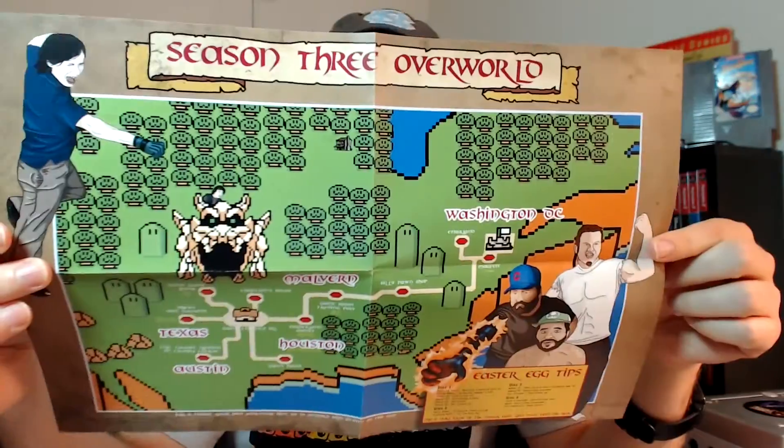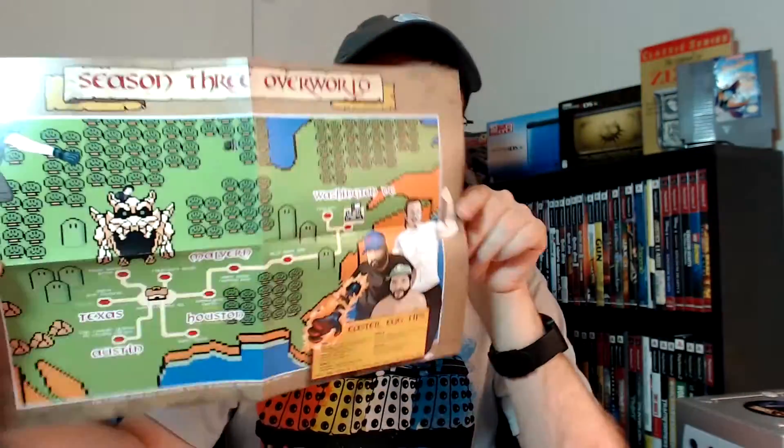It also comes with this map they made based off their series of game hunting videos — really awesome. Not only did it come with that, but you were also able to ask them to sign it, so here it's been signed by Billy, Jay, Melvor, and Chris. Pretty cool. Now I've got to look out for the Season 1 and Season 2 DVDs. I would love to get the collector's edition, but unfortunately it's a limited run — you can buy the standard edition anytime but the collector's edition is a limited print.